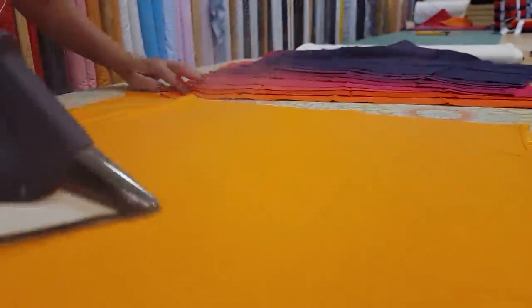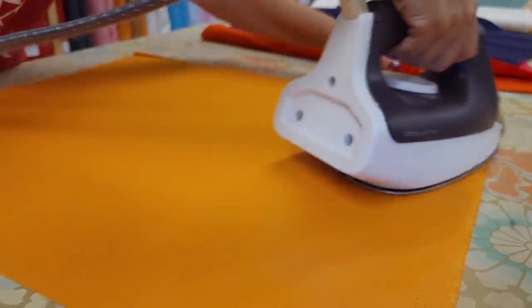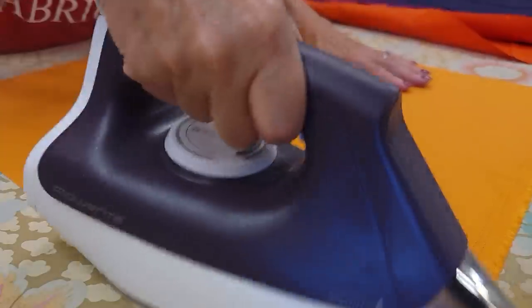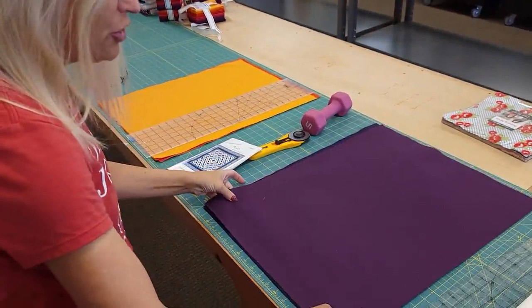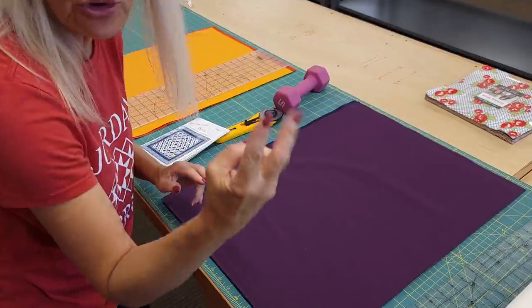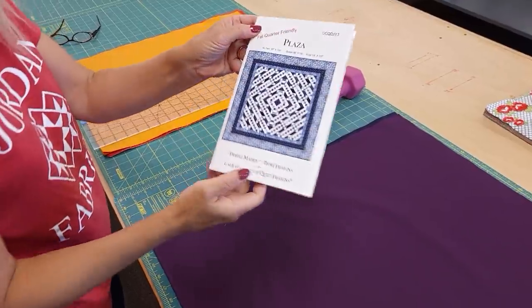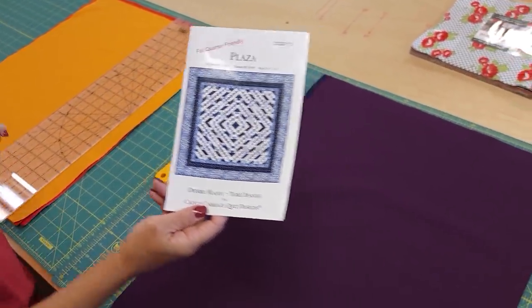You always want to iron your fat quarters nice and flat before you cut. They're folded so tight they have a lot of fold lines and wrinkles, and if you get them ironed really flat they will cut out much more accurately. I've got the fabric all ironed up and I've got two stacks because there's only two different cuts we're going to make. I can't give you all the sizes because it's not my pattern, but I've made a lot of Debbie Maddy's patterns — they're very easy to follow.